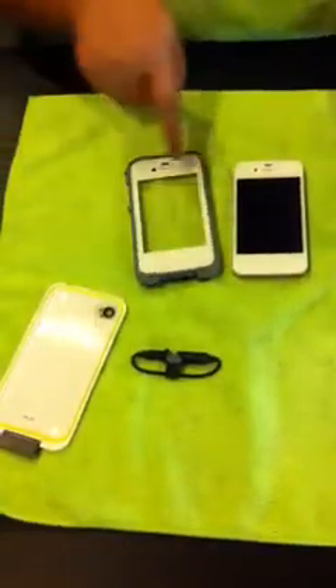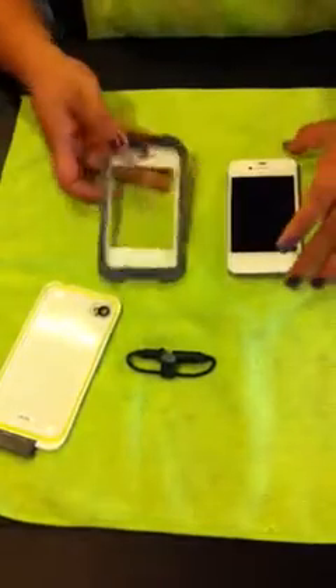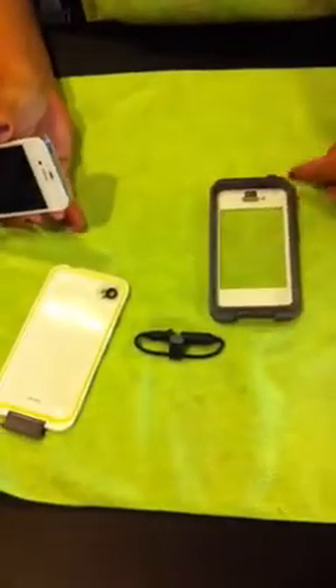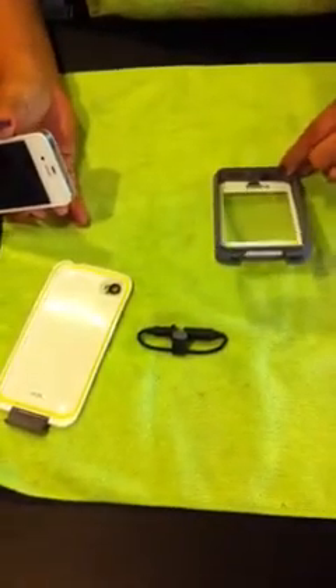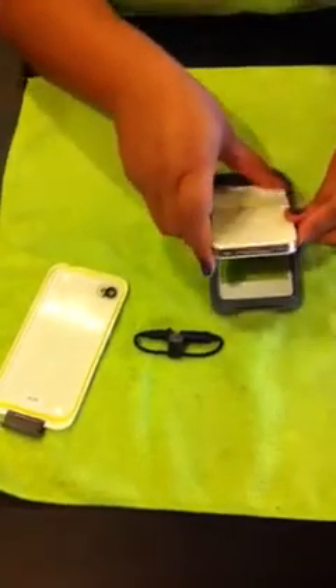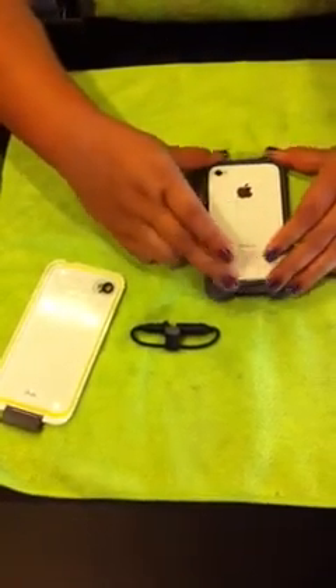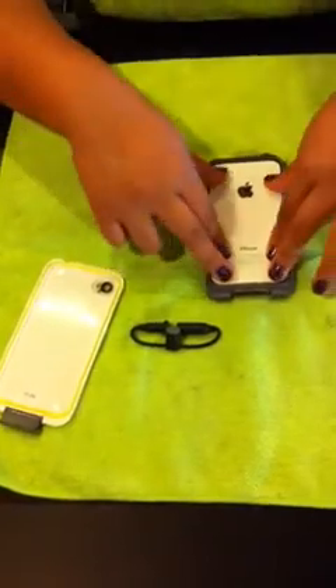I'm going to wipe it in here. It looks like the iPhone. When you put it in, make sure to put in the earphone side first. Slide it in because it has this little bump here. And you push it in.